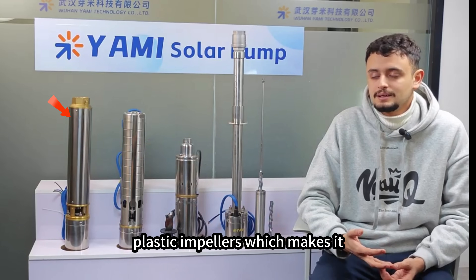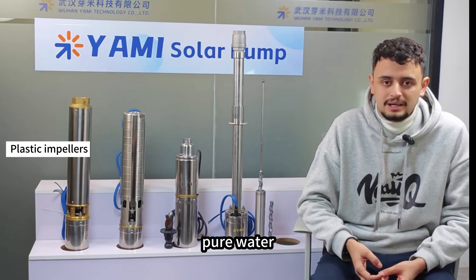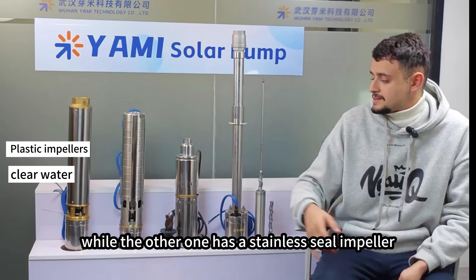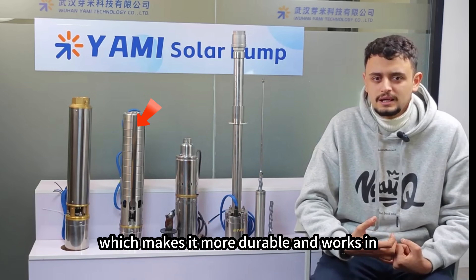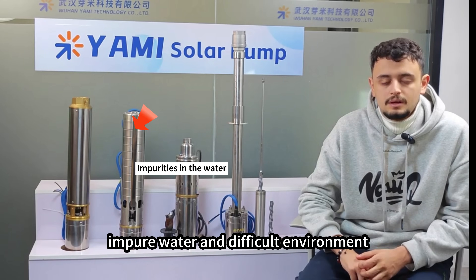The first centrifugal pump has plastic impellers, which makes it not resistant to wear and it can only work in pure water. The other one has a stainless steel impeller, which makes it more durable and able to work in impure water and difficult environments.